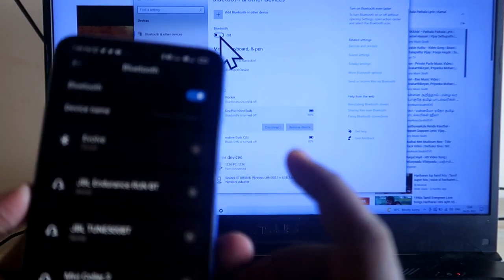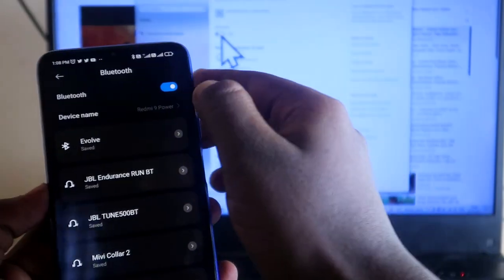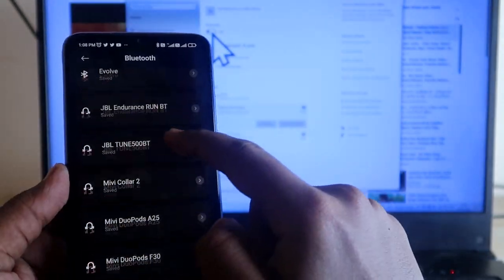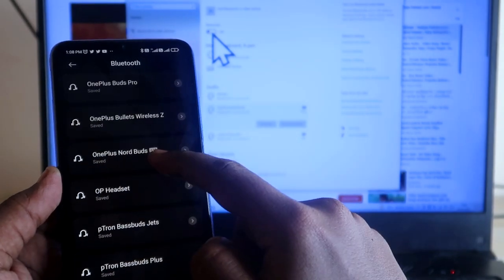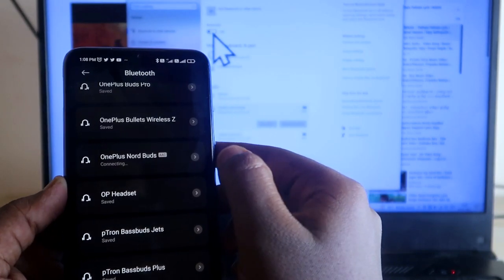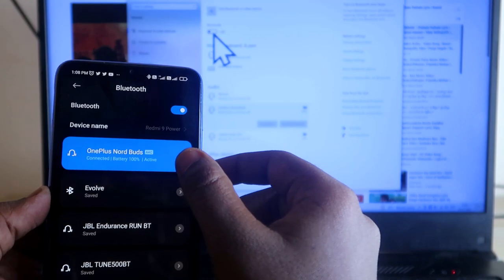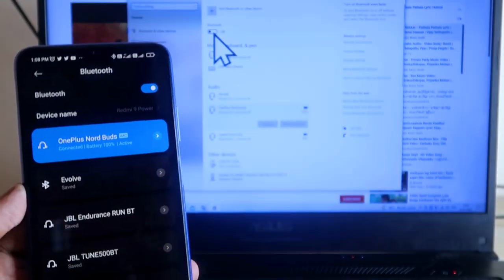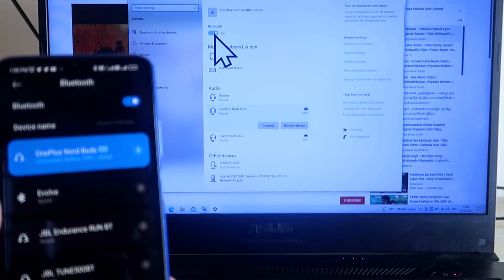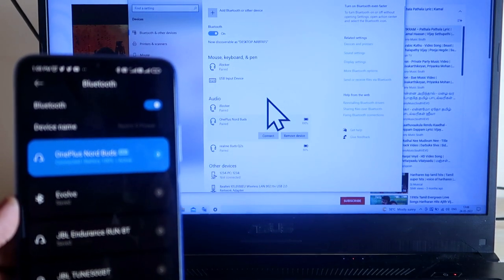Now turn on Bluetooth on your Android smartphone (or any other smartphone or iPhone). Connect the OnePlus NorBuds to that smartphone by clicking on it. Once connected, go back to your laptop and turn on Bluetooth there — the NorBuds will be in the paired list, but currently connected to the smartphone.